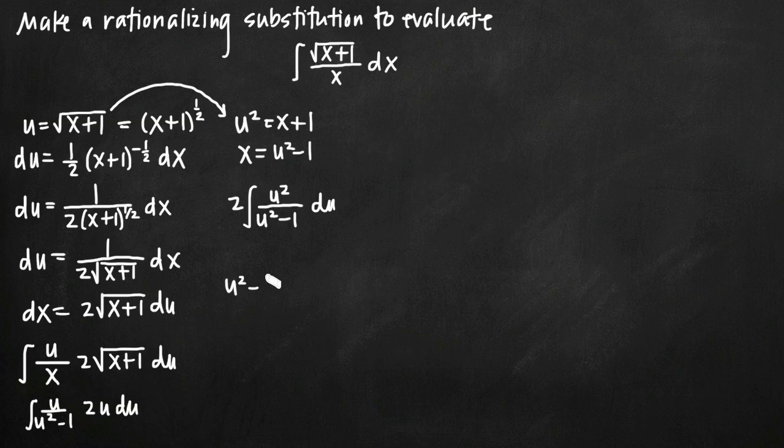We perform long division: u squared minus 1 goes into u squared. We figure out what to multiply u squared minus 1 by to get u squared — looking at the leading terms, we multiply by 1. We put 1 on top, then multiply 1 by (u squared minus 1) to get u squared minus 1. Subtracting from u squared gives u squared minus u squared equals 0, and 0 minus negative 1 equals positive 1. That's our remainder, so the result is 1 plus 1 over (u squared minus 1).